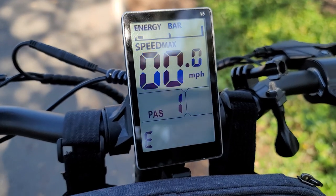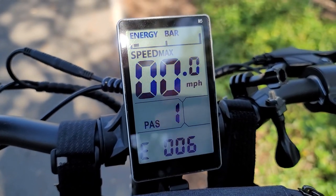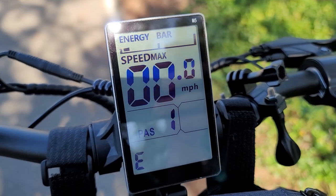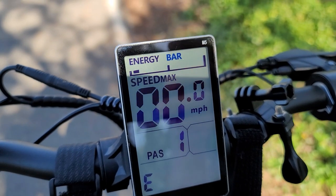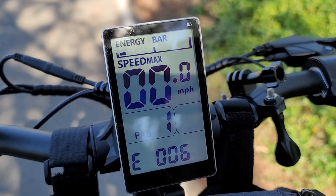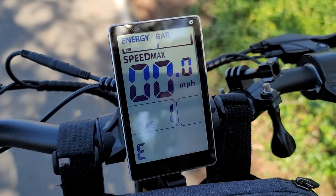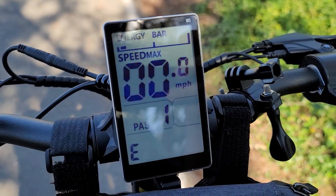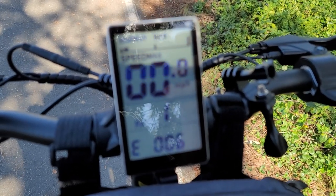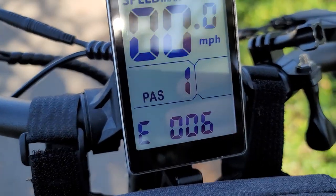My battery has died. I'm getting error code 6, with one bar of energy left. I think I miscalculated — I should have been targeting 42 volts, not 41, because after about 43 volts it really dropped quickly. I'm about half a mile short of where I started, so I'll be walking the scooter back. That's an additional 6 miles on this last leg, for a total of about 23.5 to 24 miles on this full charge based on GPS readings. I'll have a full review of this scooter in a few weeks, so stay tuned.